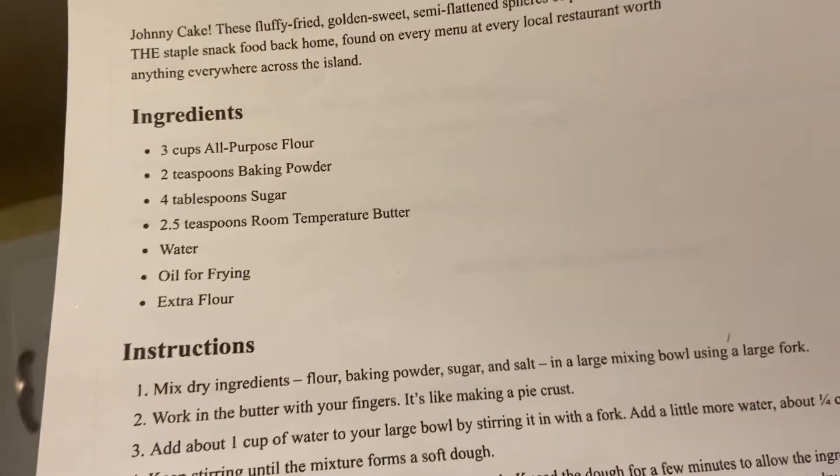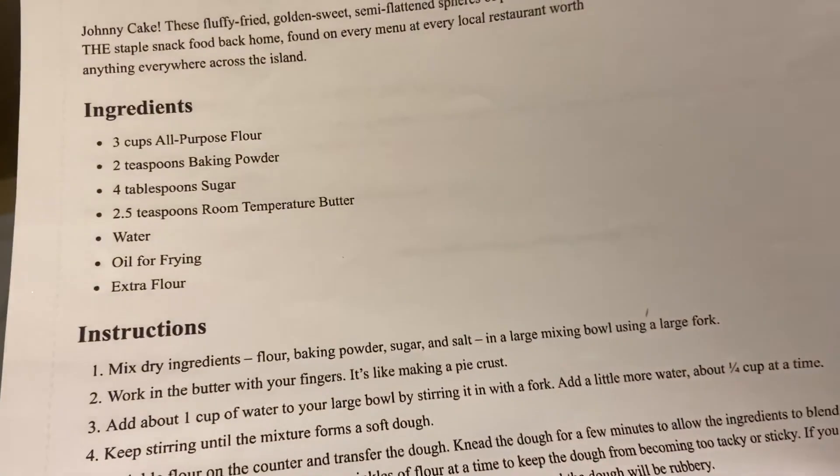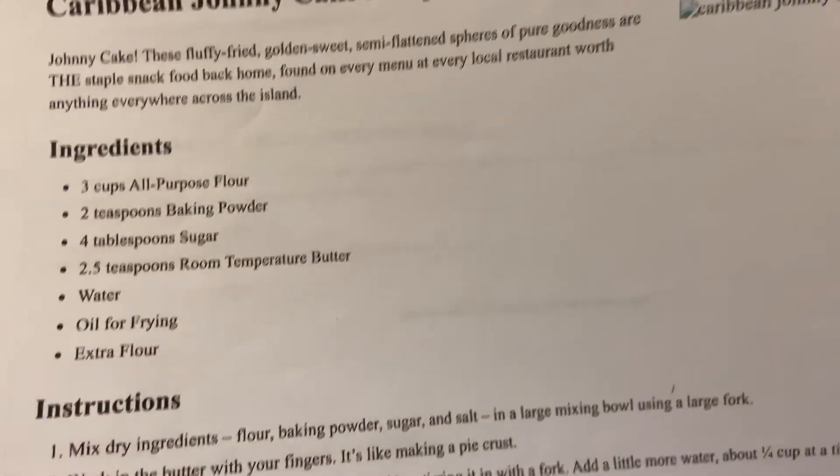All right, so we need flour, sugar, baking powder, butter, water, oil, and extra flour. Let's get it.